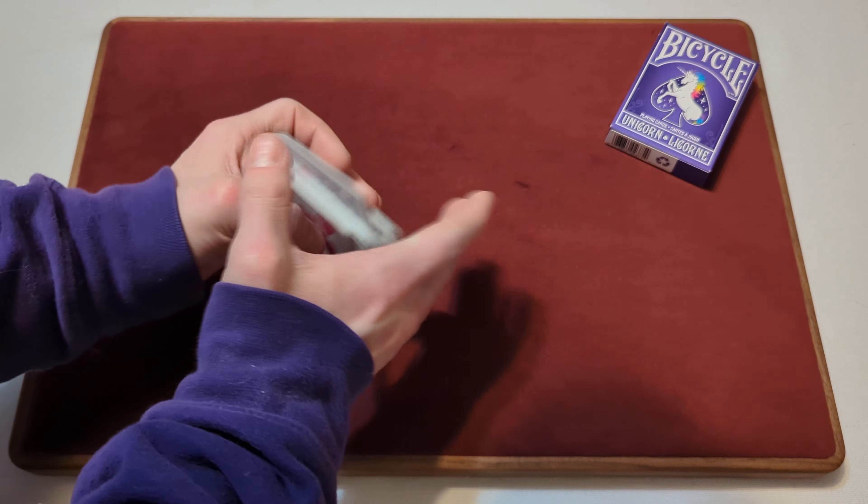Now time to test the handling. This is a brand new deck — I have not yet shuffled it before. Testing the springs: they're pretty easy, you don't have to put too much pressure. The cards are a relatively medium stock thickness, so it's not too hard to spring them.